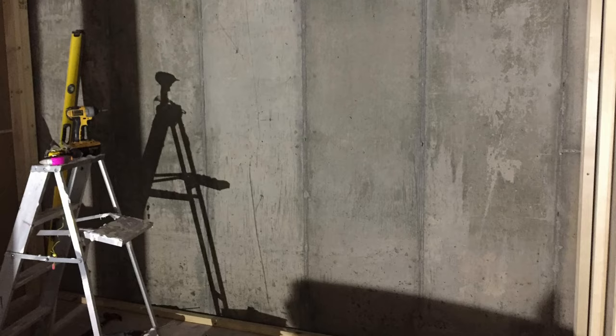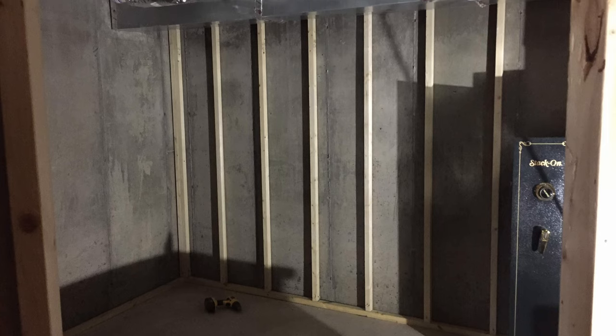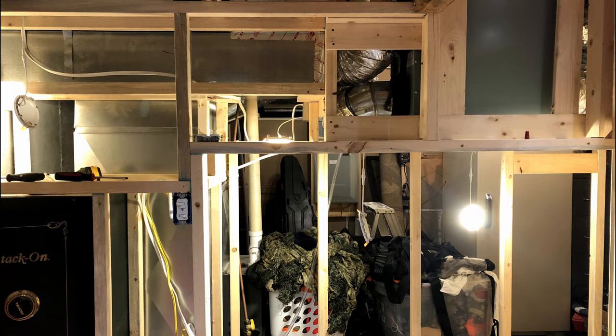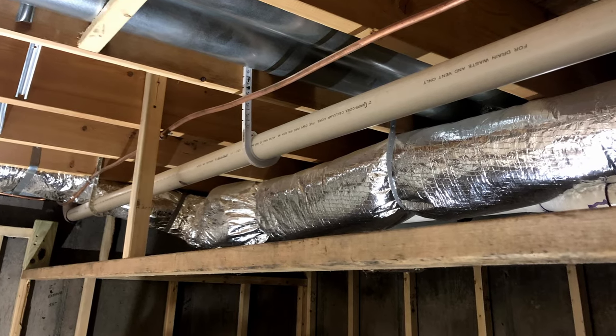I only had a 10 by 10 area to work with, so I had to maximize the amount of space. I ended up ripping the 2x4s in half and used those as my wall studs. I squeezed out a little bit more room by doing a built-in closet and built-in shelving. I also had to work around some ductwork and pipes in the ceiling, so I did a drop-down ceiling.